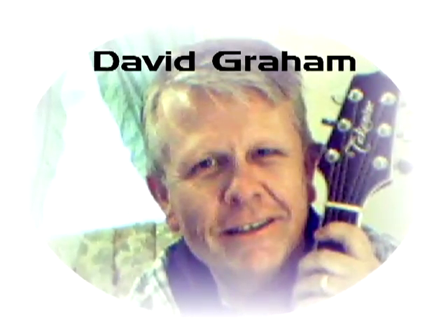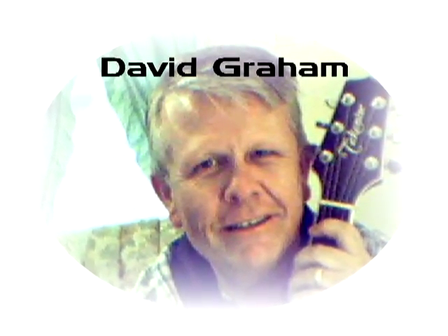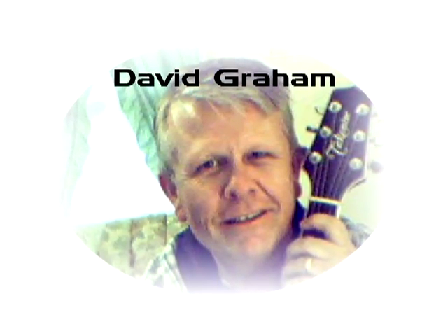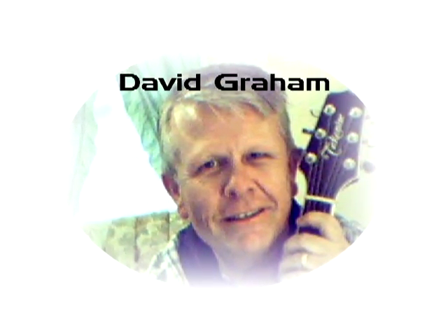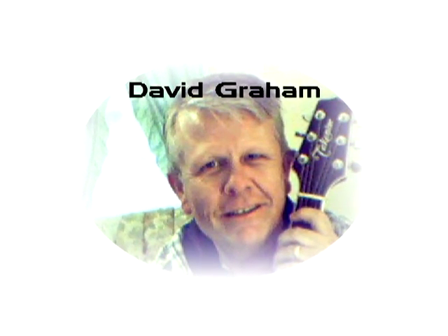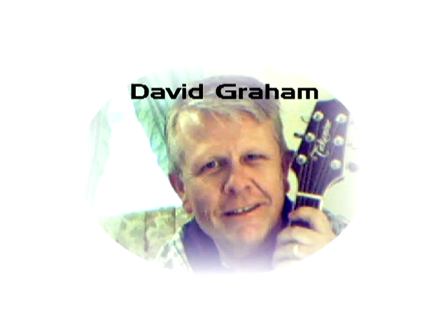Hey guys, this is David Graham. I've been playing the guitar since I was three years old. I was taught by my mother, my father, and thousands of others over my many years of playing. I've played all over the eastern United States, made lots of money and friends playing the guitar.